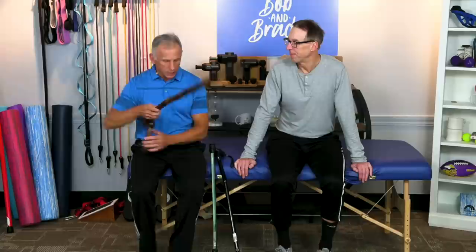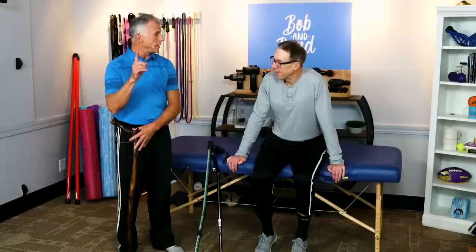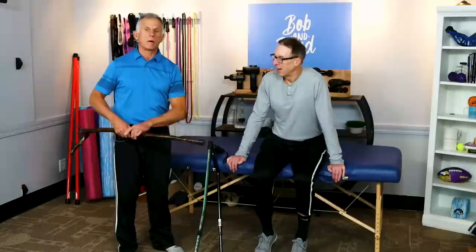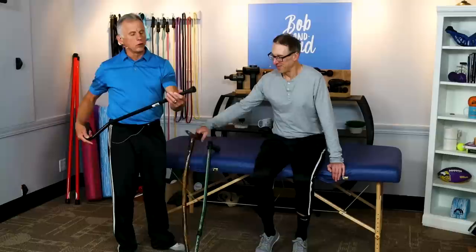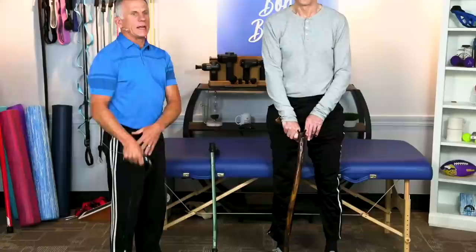Now the next thing is to adjust the height — very critical. If you have a wooden cane, stand up tall and put your hand down: the grip should line up with the crease of your wrist. With a wooden cane, if it's too long, take the rubber tip off, cut it to the right length, and put the rubber tip back on. Check twice, cut once. Most aluminum canes are adjustable up and down by pushing a button. Get the cane adjusted properly — absolutely vital.